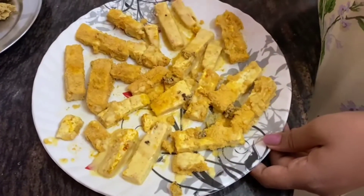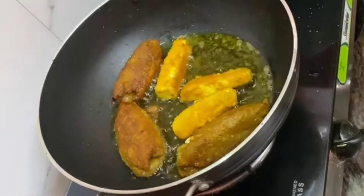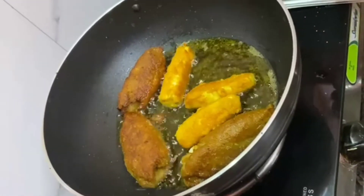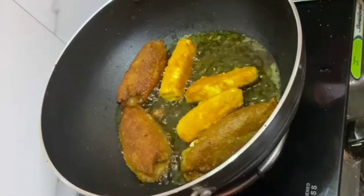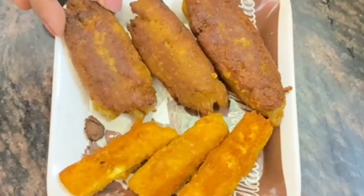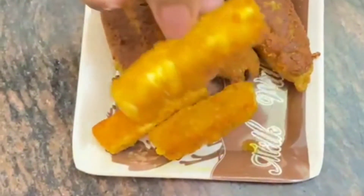I am deep frying both the soya kabab and paneer. I rotate them in all four directions and fry them well. I fry on medium heat so they are crunchy all the way through. I put them in until golden brown and then remove them — you can see they are golden on all sides. The soya is very crunchy and the paneer is also golden brown and crispy.